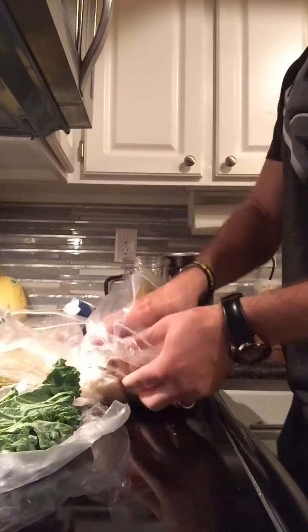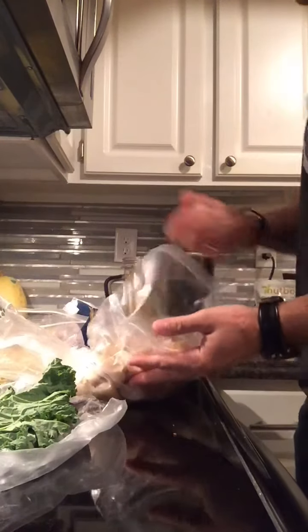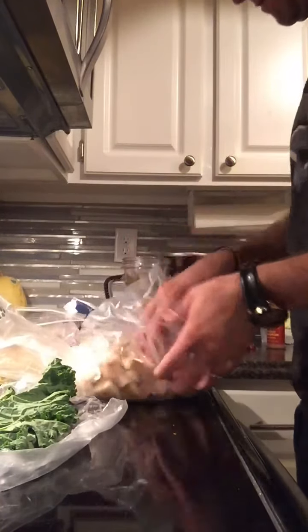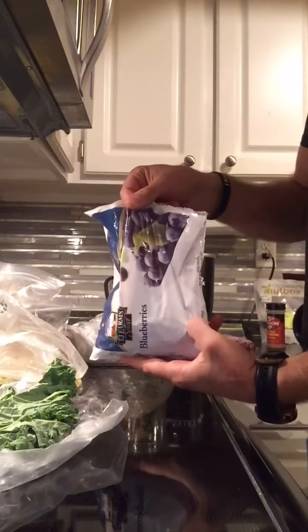Here's some pears — cut up pears from a neighbor's tree that are frozen. Blueberries from Dollar Tree.